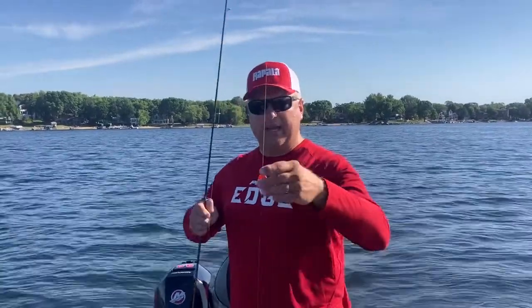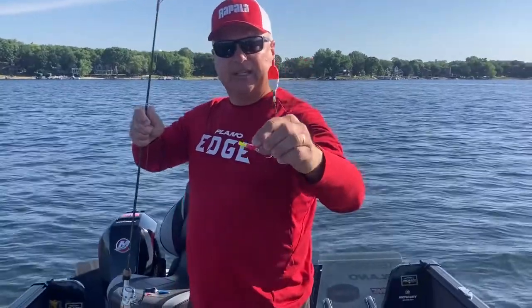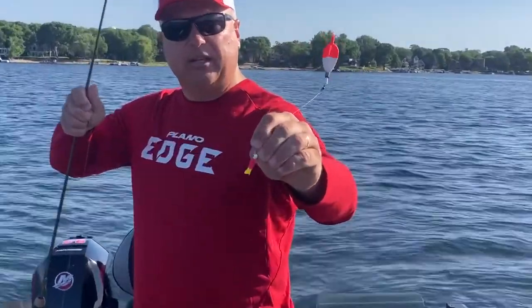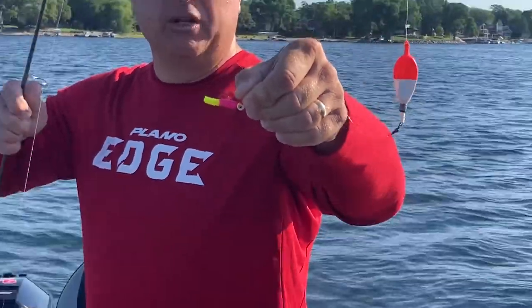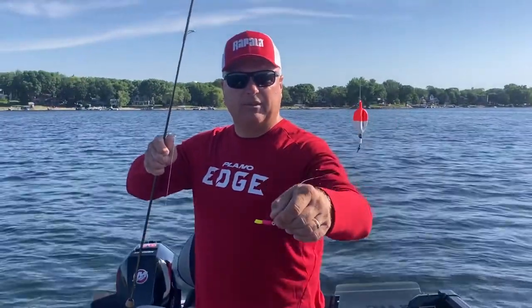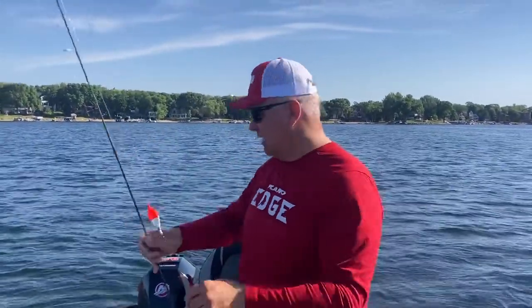The favorite technique for that is just a soft plastic on a small jig. This is a 1/64-ounce BMC Moon Eye jig, and then just a two-inch soft plastic of any kind under there, fished under a slip float. They won't run real far, so you've got to find where the beds are and just suspend it right above them. When you're on them, you'll get a bite every couple of seconds.